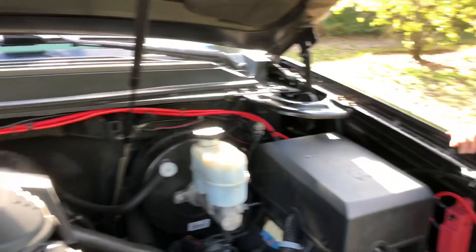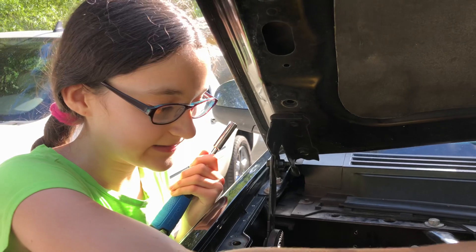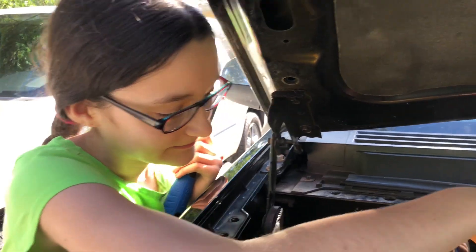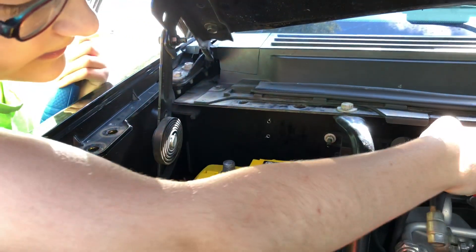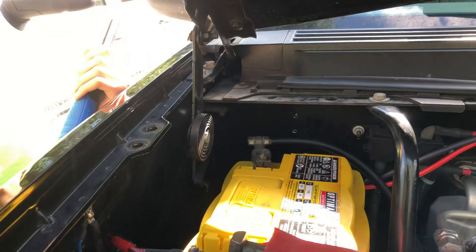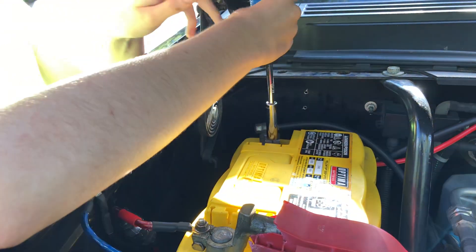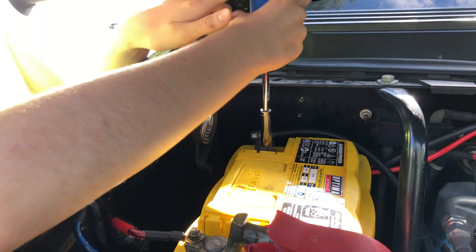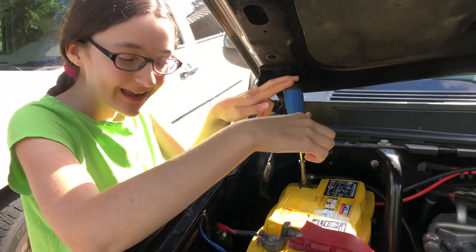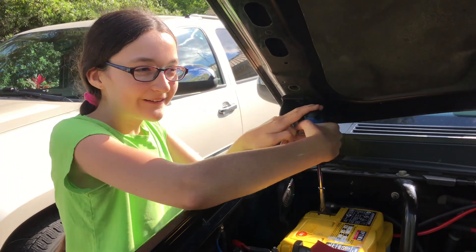We are not done with the inside setup of the radios, so don't forget to watch out for our next video in this series about what we have on the inside. Also, something you need to think about: you don't want to short these, and you need to have this one off before you take off this one, because you don't want to get shocked.